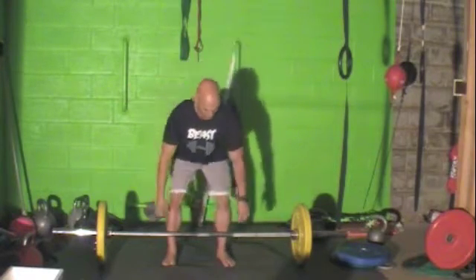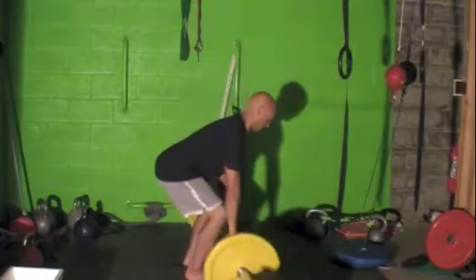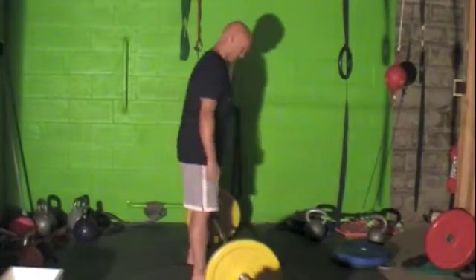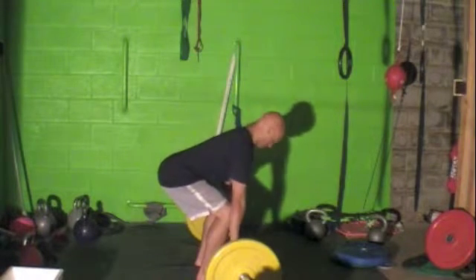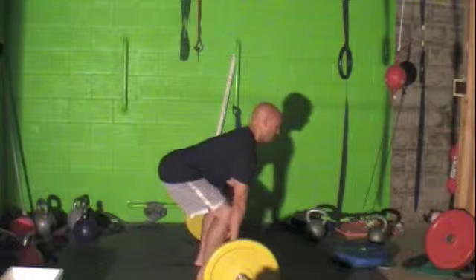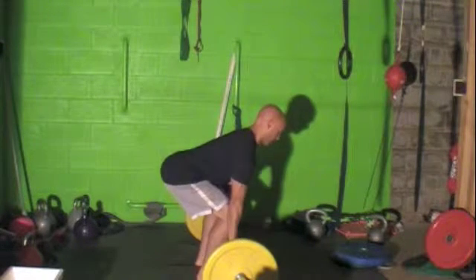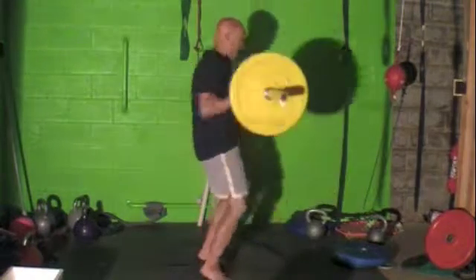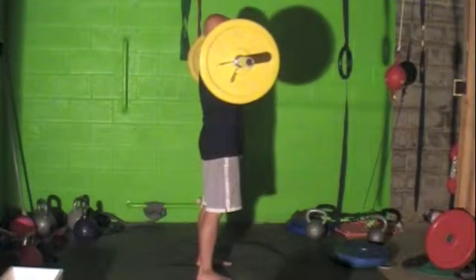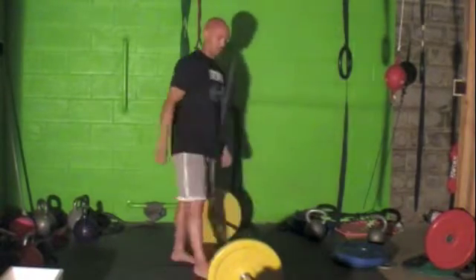Side angle — here, setting up, coming down, grab it, screw the feet in, screw your hands in, everything's in line, drive the hips back, breathe in. Catching you at the top. Nice.